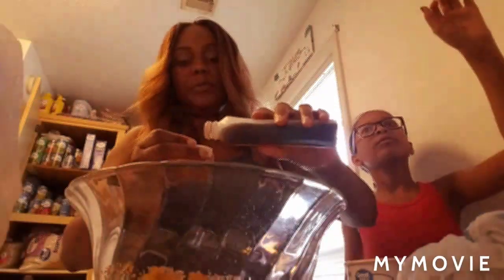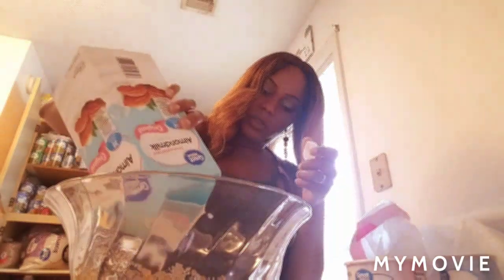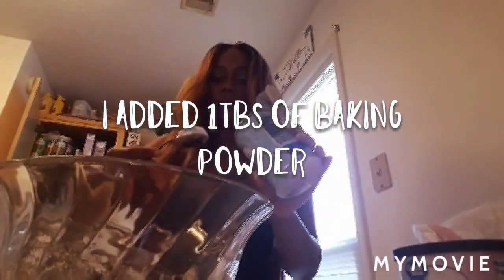I'll do two teaspoons of vanilla, a little bit extra. Then a third — no, fourth cup of milk. I'm just gonna do all of that because I usually add a little bit of water, which I'm going to do. There we go. And I'm gonna put some walnuts in here — look at what it looks like so far.